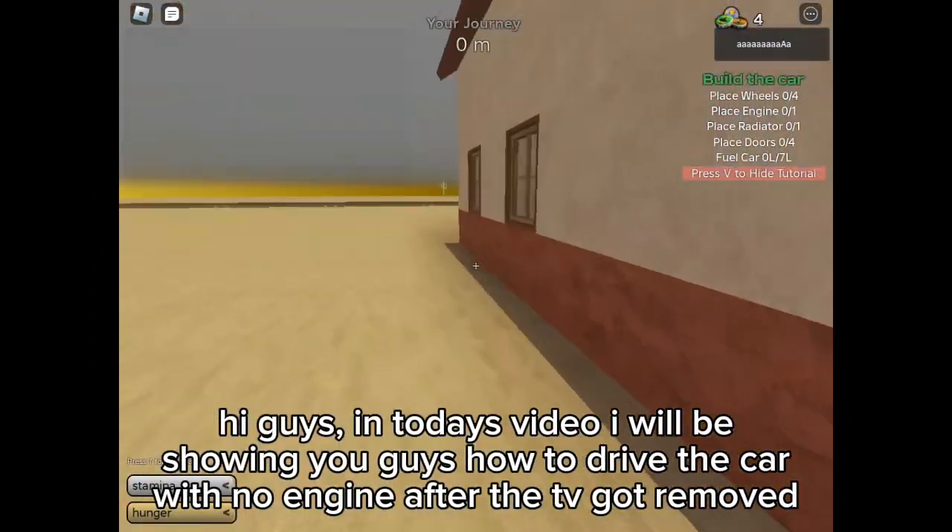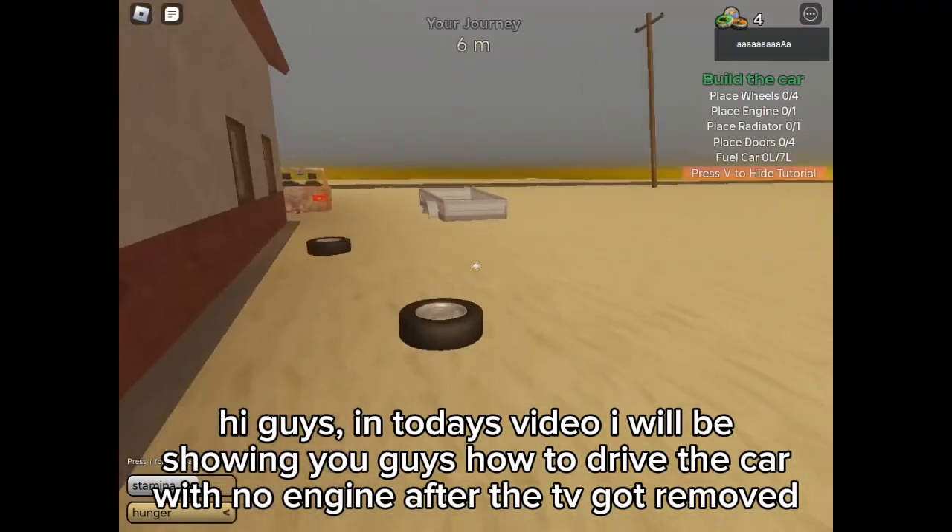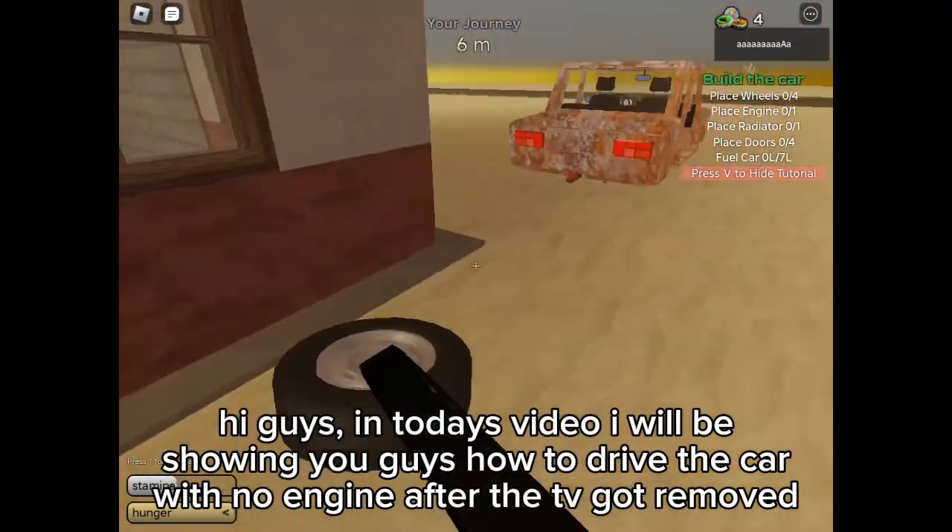Hi guys, in today's video I will be showing you guys how to drive the car with no engine after the TV got removed.